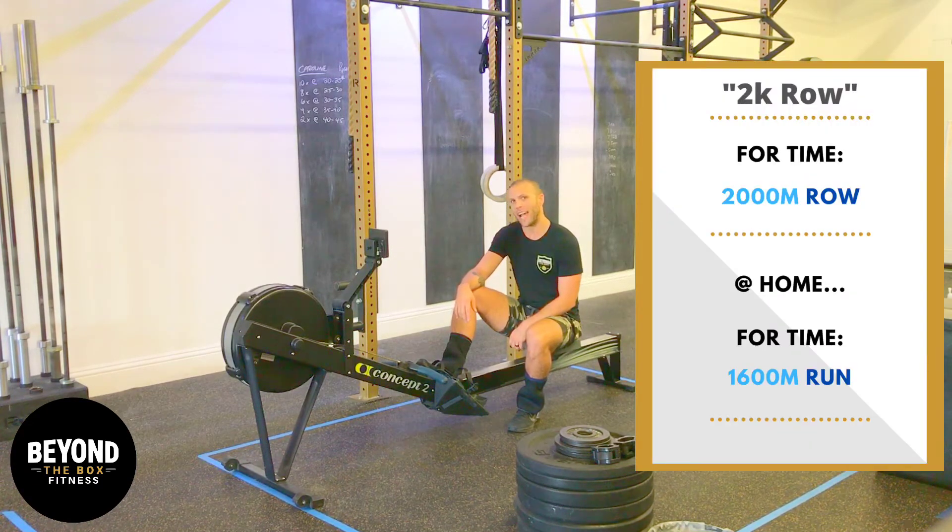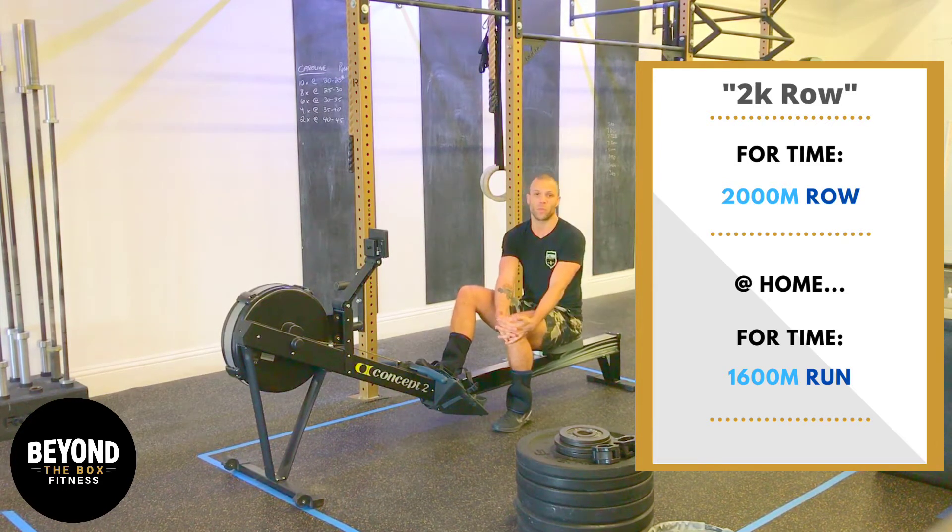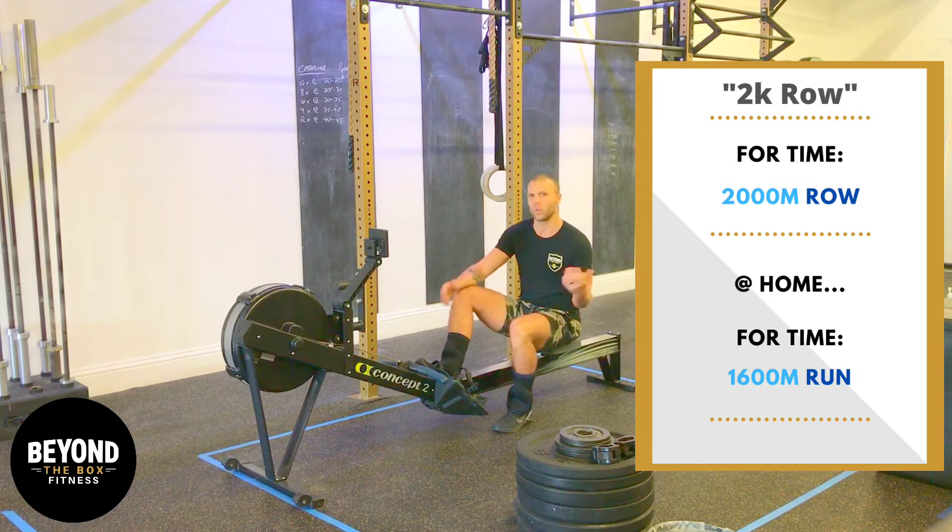We're going to be doing a 2K time trial — 2,000 meters as fast as you can do it. We're going to talk a lot about pacing and strategy on how to pull effectively and how to maintain a proper pace. We've been doing a lot of rowing over the last two weeks or so, and now you're going to find out why.